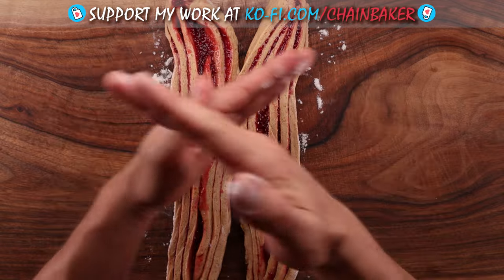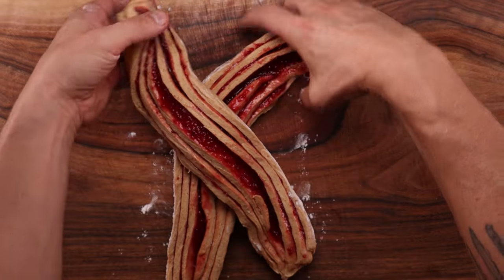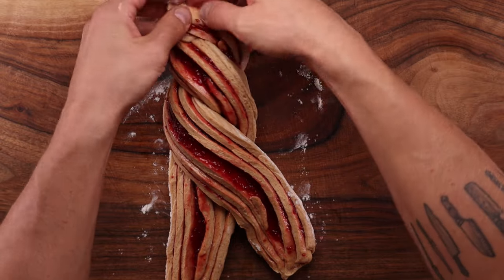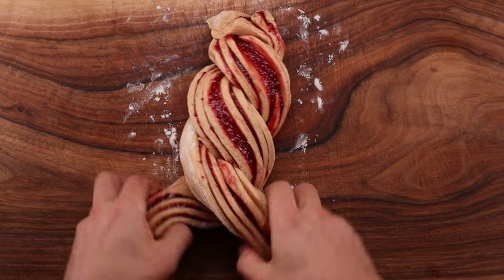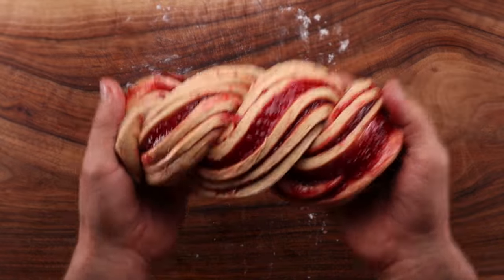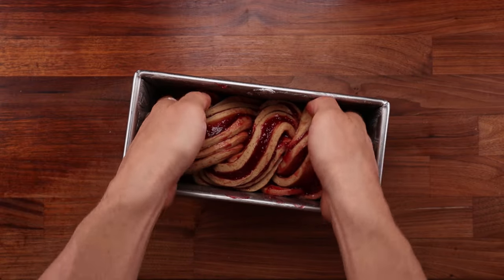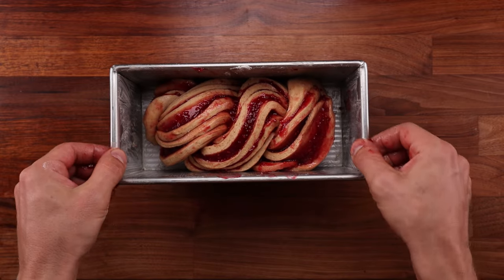Once you've cut the dough in half, lay the two pieces next to each other with the cut side up. To twist them together, start by forming an X, then twist the dough pieces around each other in either direction, starting from the middle. Your hands will be covered in jam and sticky, but don't worry — it will all be worth it in the end. Place the loaf in the baking tin right away; the longer it sits on the chopping board, the more it will lose its shape. That's why we prepared the baking tin before final shaping.